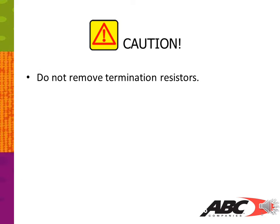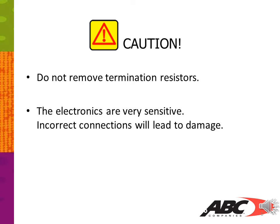Do not remove termination resistors. The electronics are very sensitive — incorrect connections will lead to damage. Avoid reversing polarity connections.